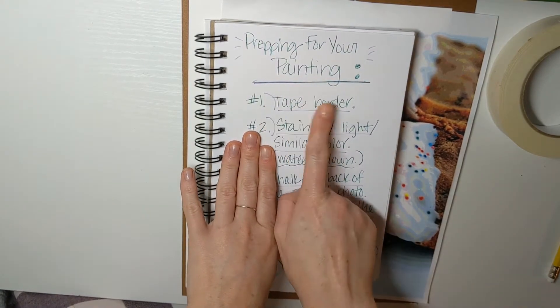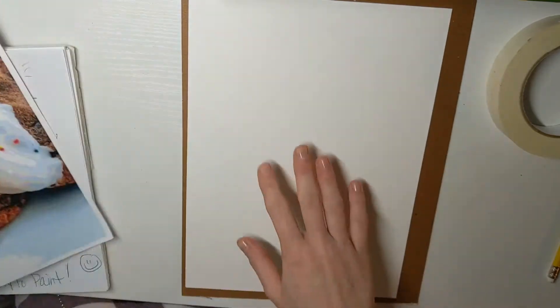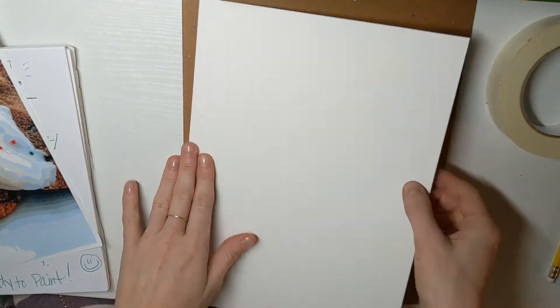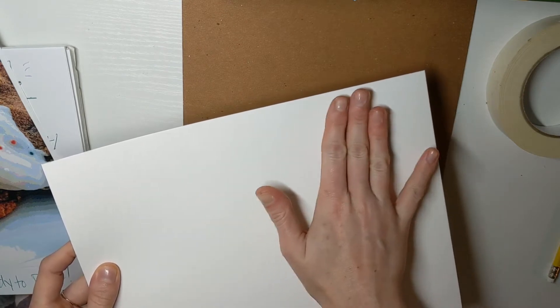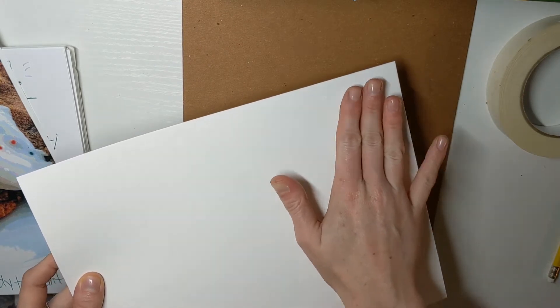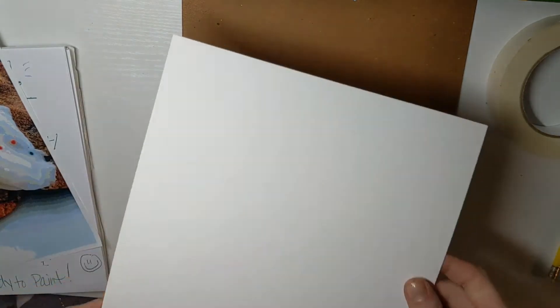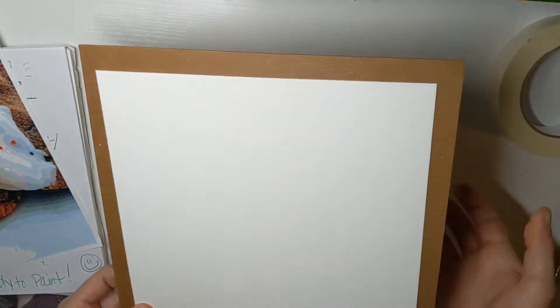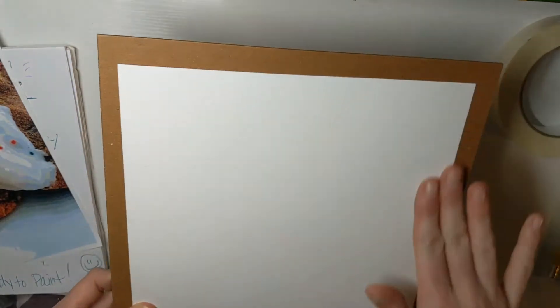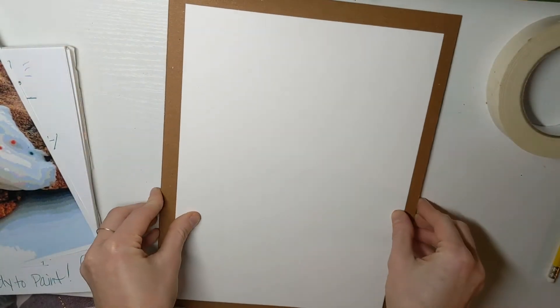Number one: tape your border. You should have your final piece of paper. I like to work on the side that has a little bit of texture — if you feel it, it's got what's called 'tooth' in the paper. I'm going to keep that side on top and place it onto my hard board that I'll use while I'm transferring and working.